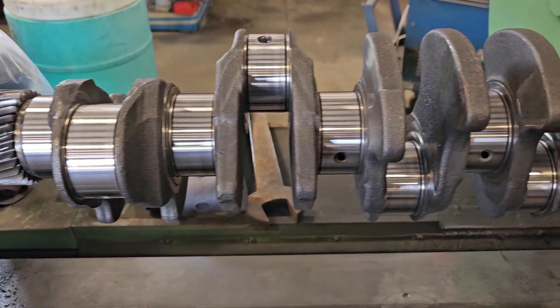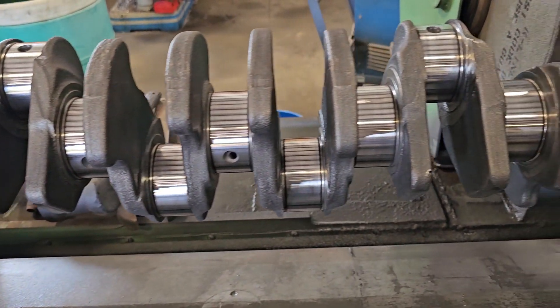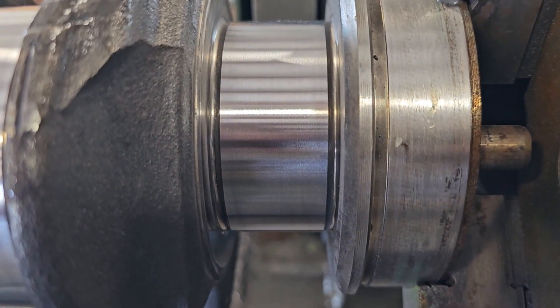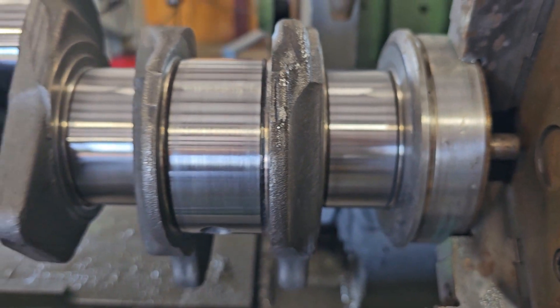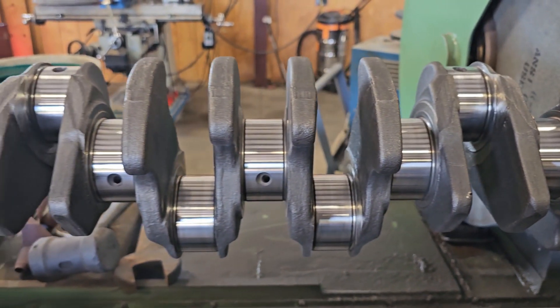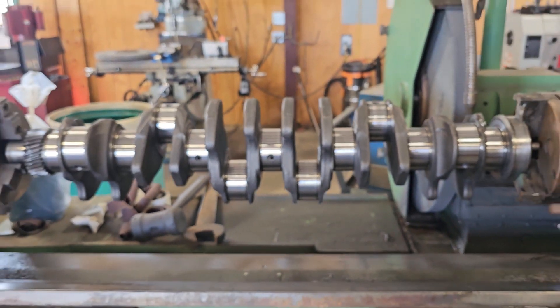Thanks for watching — this is the finished product. Hopefully next time I'll be able to grind the rods so I can show you guys that process too. Look at that — shiny! And now it's ready to get black oil all over it again. Thanks for watching.